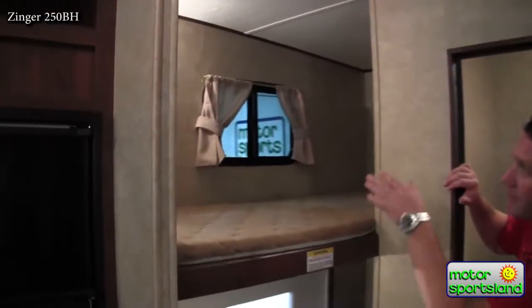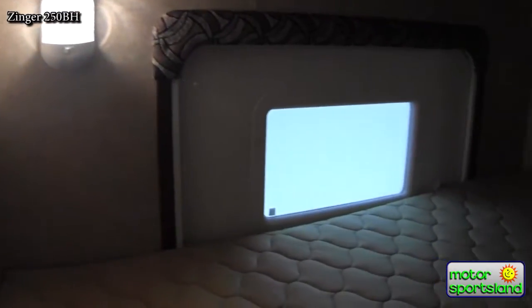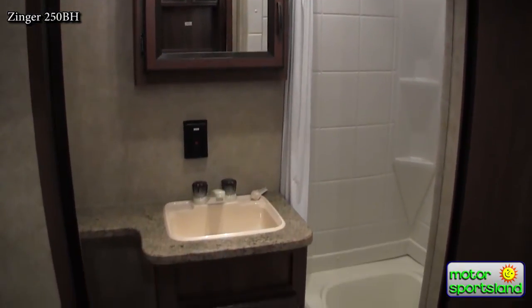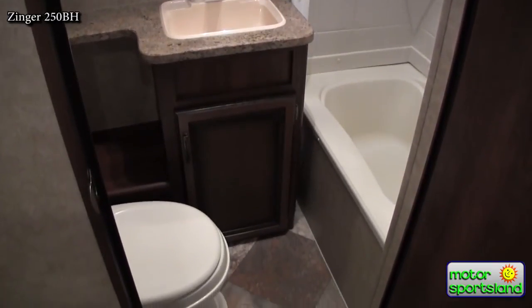Double bunk beds, each having their own light. Coming into the bathroom, you've got a nice foot flush on the toilet, a nice big sink and vanity. A lot of your bunkhouses will also be optioned to have the tub with the curtain across, just because you've usually got kids and it's a lot easier to bathe in a tub.